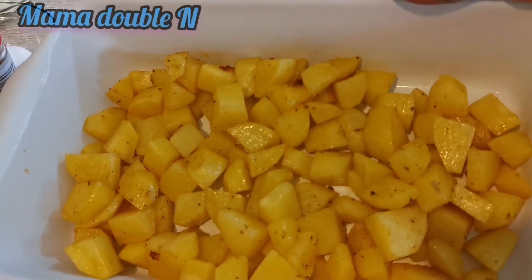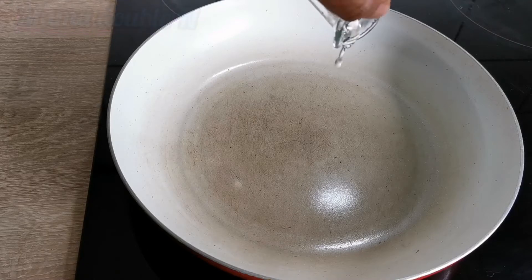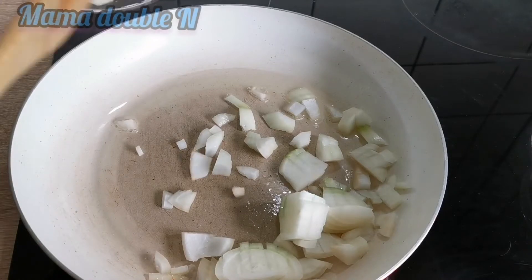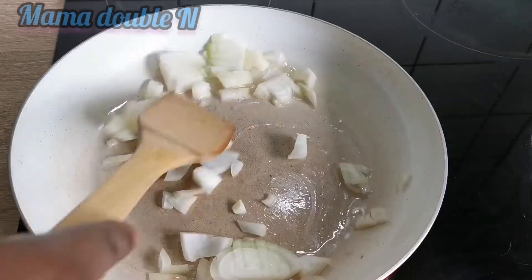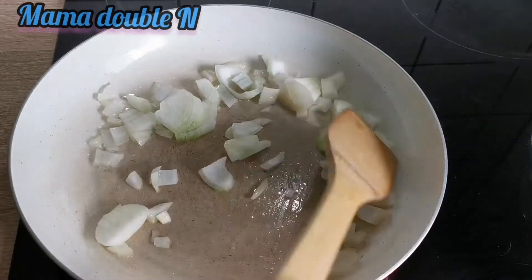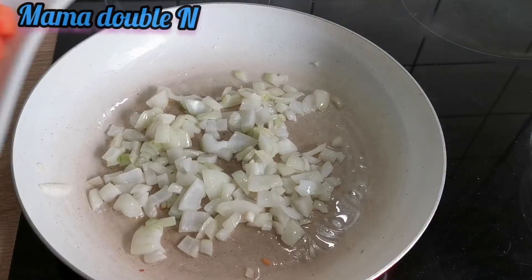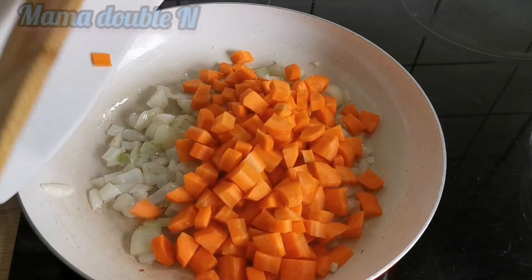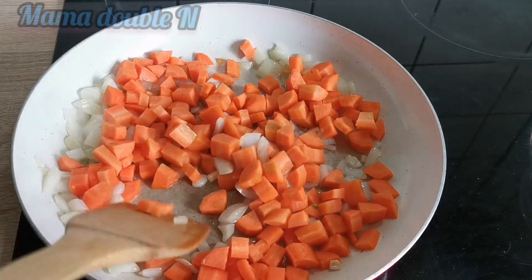Now that the potatoes are in the oven, I'm going to continue with the vegetables. I'll add oil to the pan and start frying. I added the onions first, and after letting the onions fry I'm going to add the other ingredients. This recipe is a must-cook — it's very healthy and delicious. I'll also add the carrots and let everything fry for some minutes, stirring together.